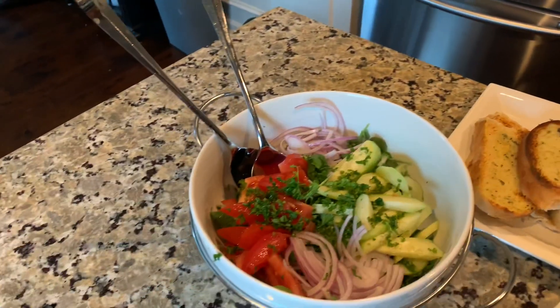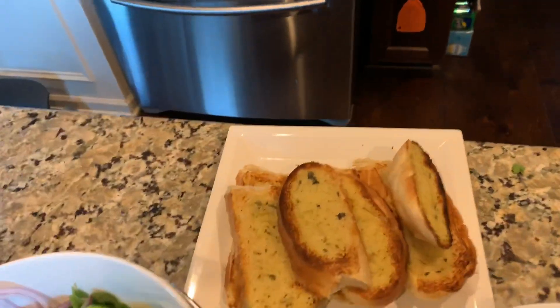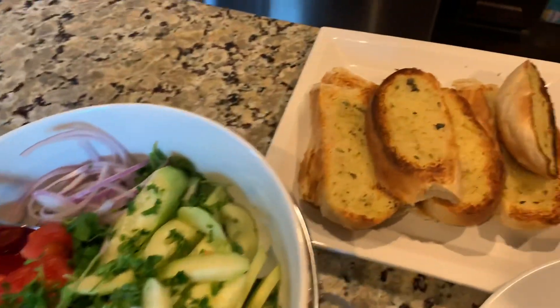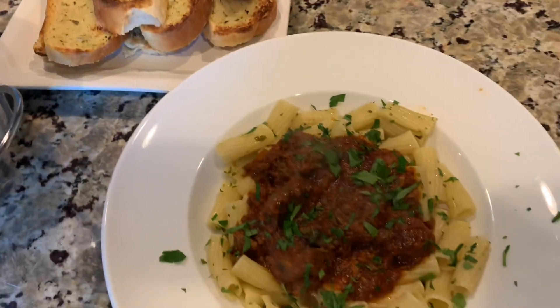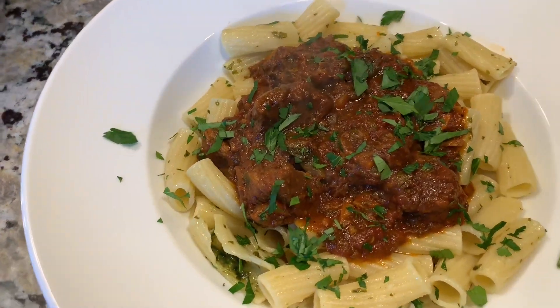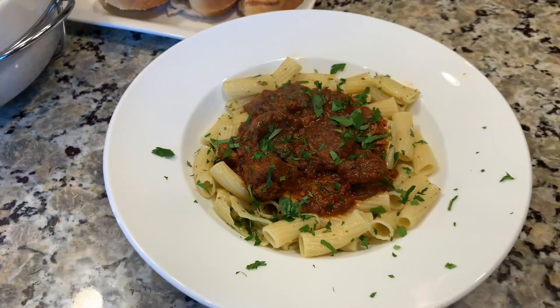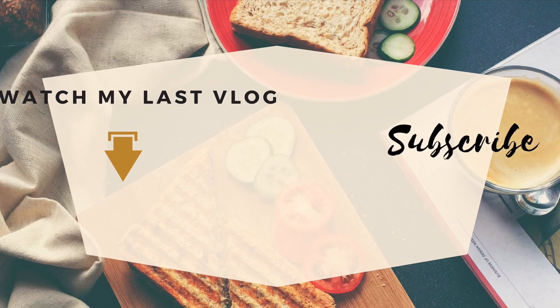I hope this video was helpful and that you enjoyed it. If you have any questions you can always leave a message below. Please like, share, and subscribe — try this recipe out and see how you like it. It does take a little bit of time but most of it is just simmering time, not active work. And just in case you thought I wasted those neck bones — I didn't! That's my little treat for making this. I appreciate you guys watching. Watch my last vlog, like, share, subscribe, tell a friend, and I'll talk to you later. Bye!